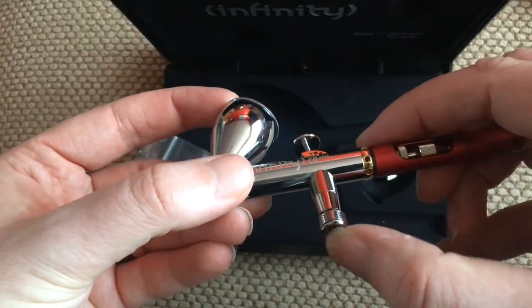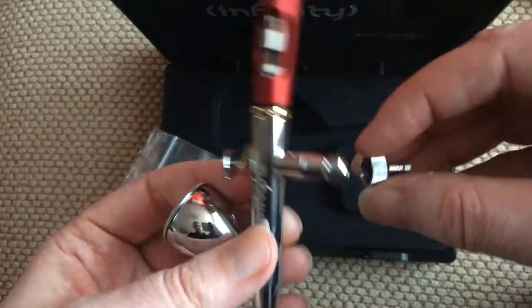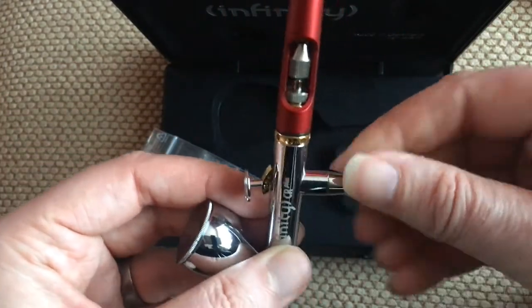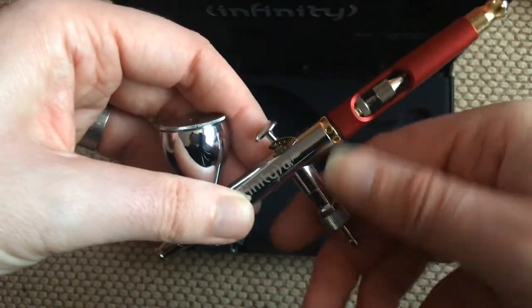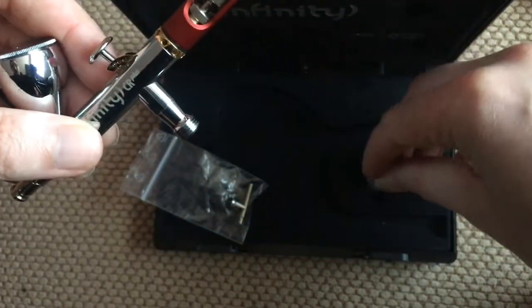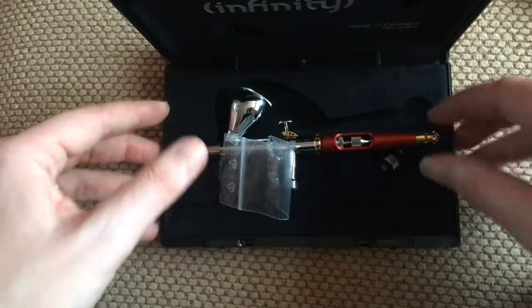And then you have the quick release, which you can add on the bottom — it's this bit right here. That just slots on the bottom there. There you go, just clicks on like that, and then it just comes off. That is the airbrush and what comes with it.